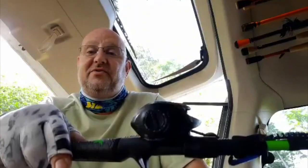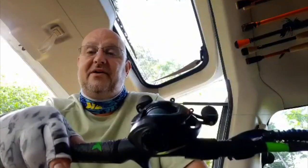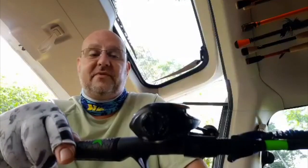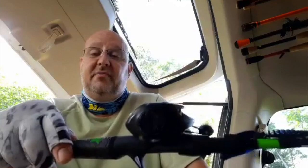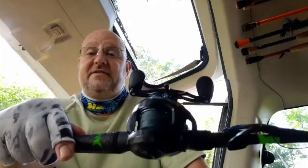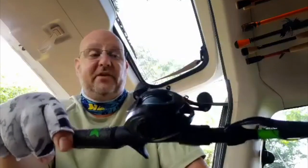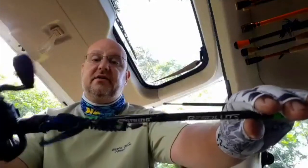The only thing I do to my reels is once a year I tear them completely down to the bare frame, oil all the bearings, grease the gears and stuff that need grease, put it back together. This guy gets used every day — it's on my main Texas rig right there.